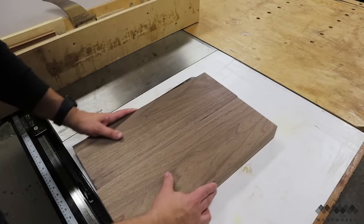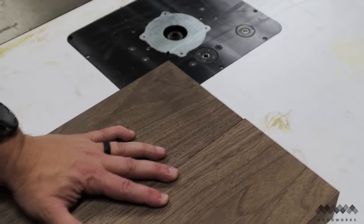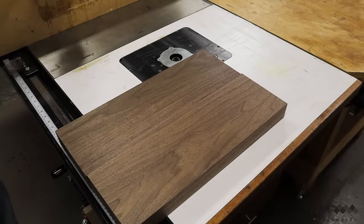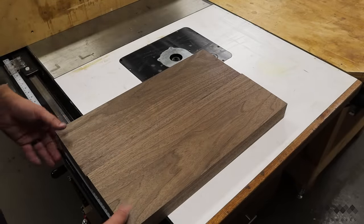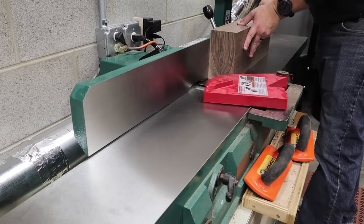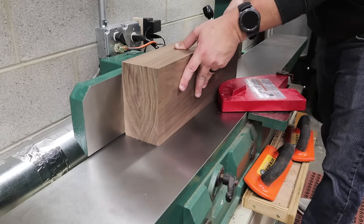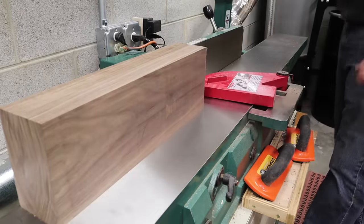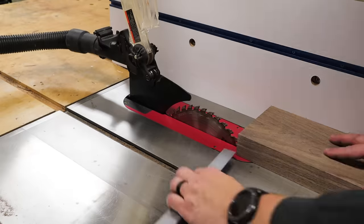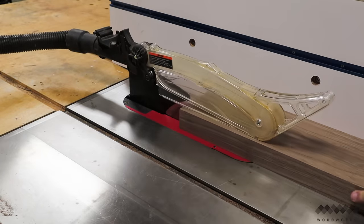If you look here this joint is gappy and needs to be cleaned up because it has the chance to fail over time. That leads us to tip number two that every cutting board maker should know. The best trick to clean up this joint is to fold the two sides like a book and then run them both across the jointer at the same time. Even if your jointer's fence isn't perfectly square you'll be creating complementary angles that match one another perfectly. Once you unfold your halves you have a perfect seamless joint. Now to make room for the accent strips I'm cutting about an inch off of one end of the walnut board.